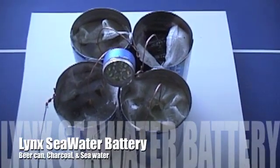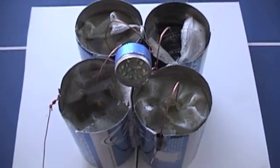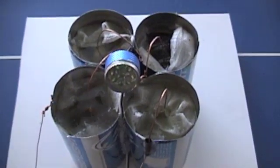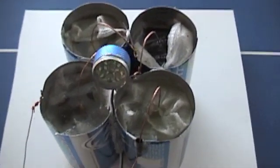All right, here's the Seaside Jump battery. All you need is charcoal briquettes, old beer cans, and some salt water — seawater.